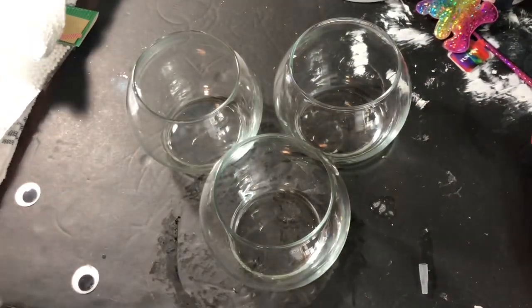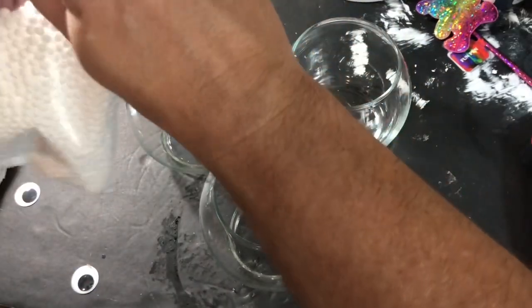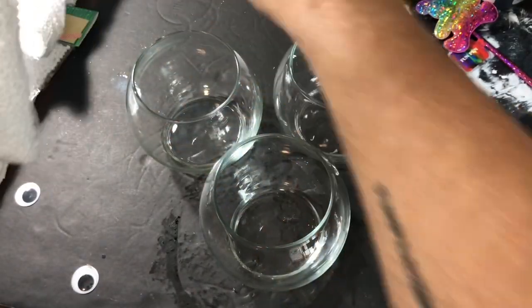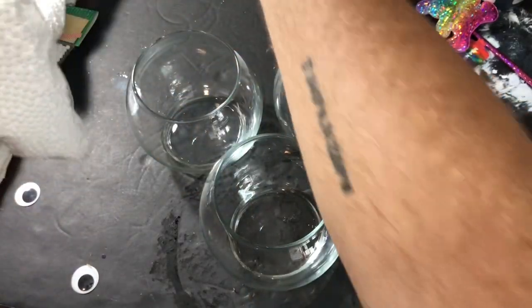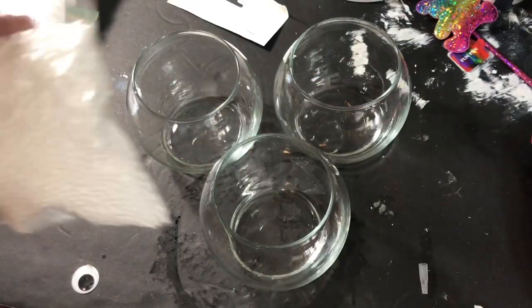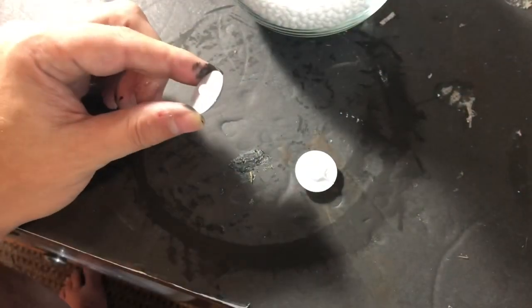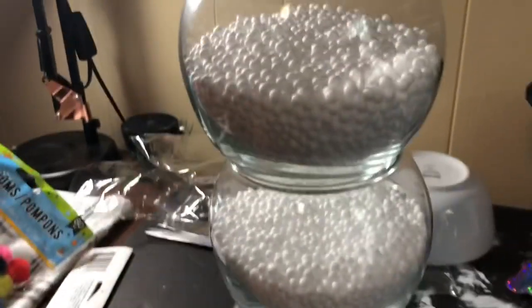Now I'm going to take these three fish bowls and turn them into snow globes by filling them with styrofoam snow that you can buy at Dollar Tree. Be careful with this because it will get everywhere. Now I'm going to give him some eyes, because of course we want him to see all the great things we have in store for him.